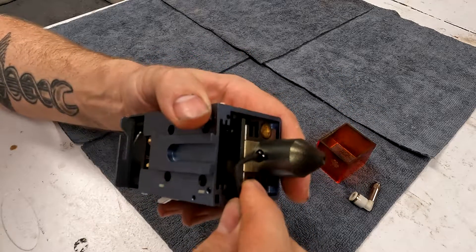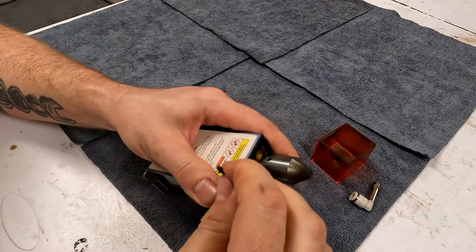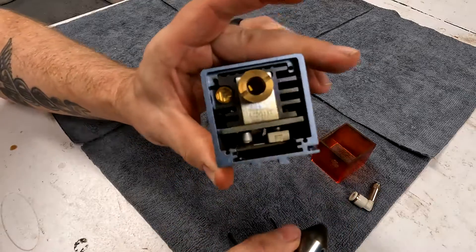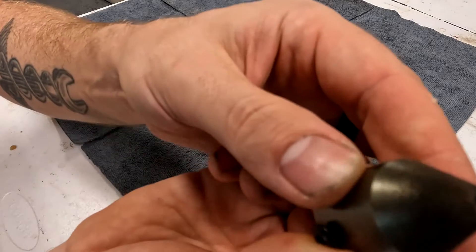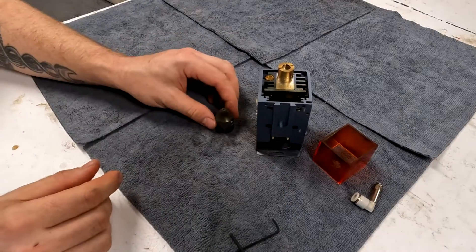We're going to clean that off real good. If you do not have the air assist, you will not have this on your laser. Once I remove this, this is a 2.5 millimeter wrench — that may be what you have if you don't have the air assist. I've got another video on here that shows how to install the air assist. If you get one of these, I highly recommend it — it made a big difference in how clean it cut my projects.